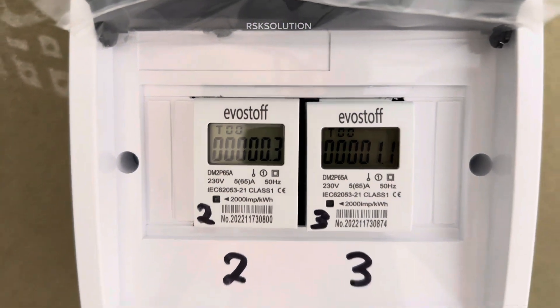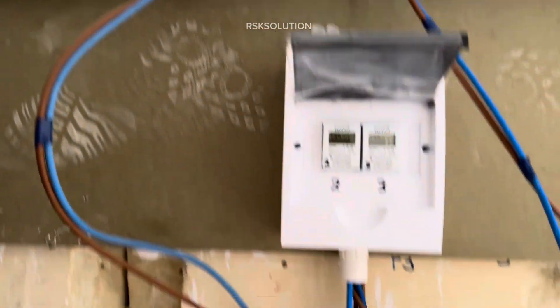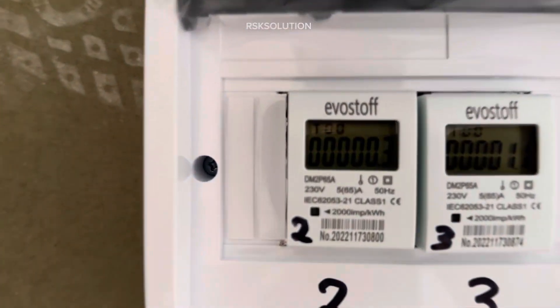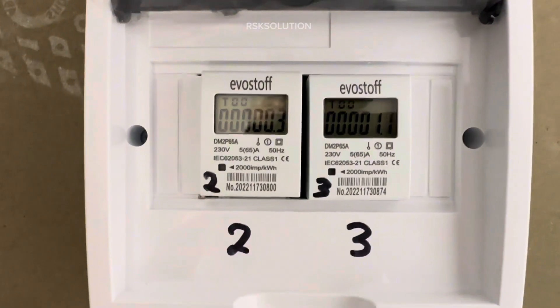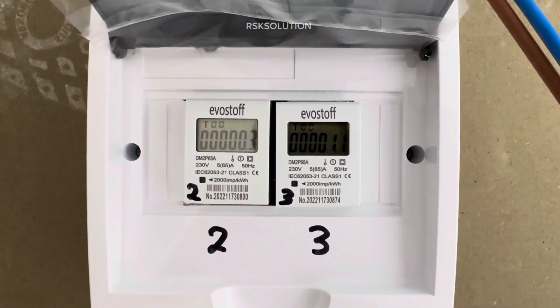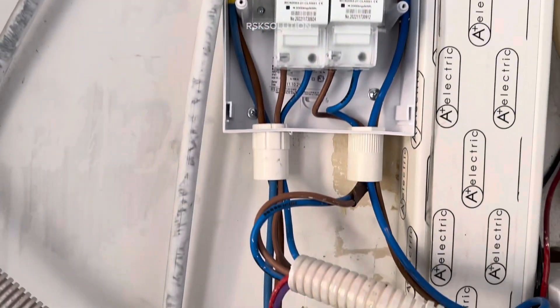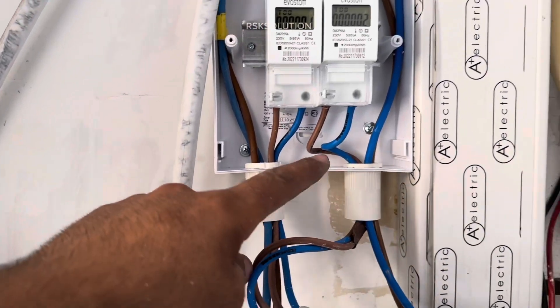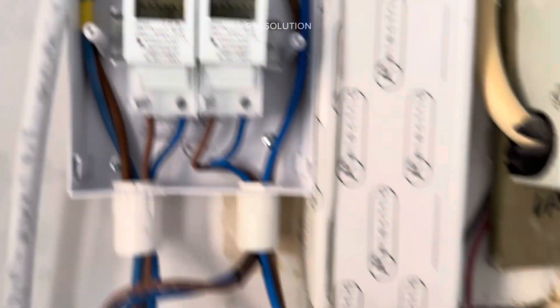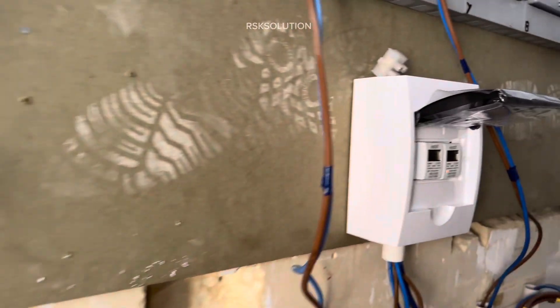As you can see I have installed 2 submeters here for 2 apartments, labeled number 2 and number 3, with one meter each. I newly installed them and you can see the readings — one is taking more consumption than the other one. This shows how you can install them. I give the supply from the bottom as input for both of them and take the output from the top. Here is another example with units labeled 1A and 1.